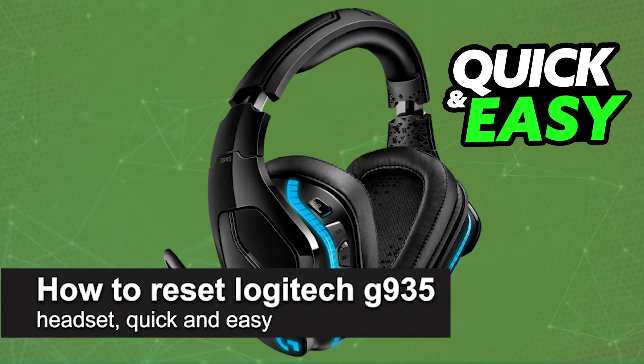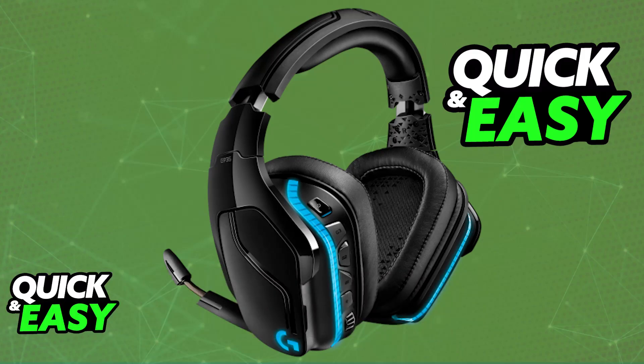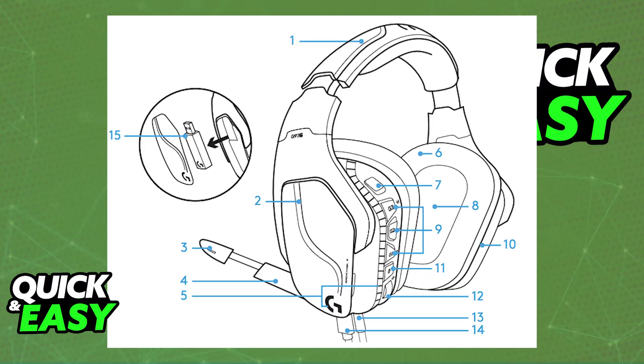In this video, I'm going to teach you how to reset the Logitech G935 headset. It's a very easy process, so make sure to follow along. I'm going to give you easy-to-follow instructions on how to properly perform a full reset of your Logitech G935 headset. You will be able to perform a hardware reset and then essentially connect it to any device as if it was brand new.